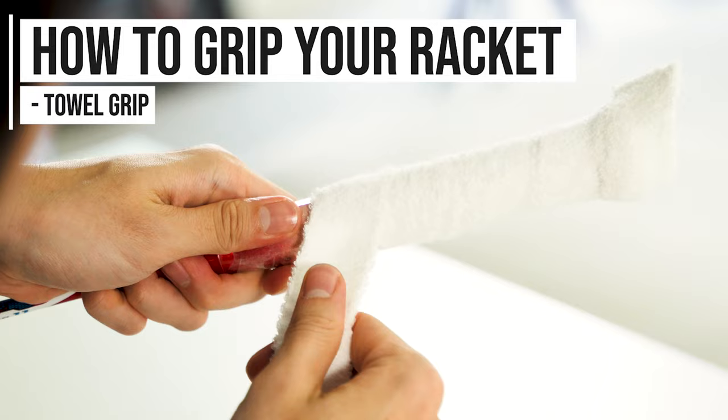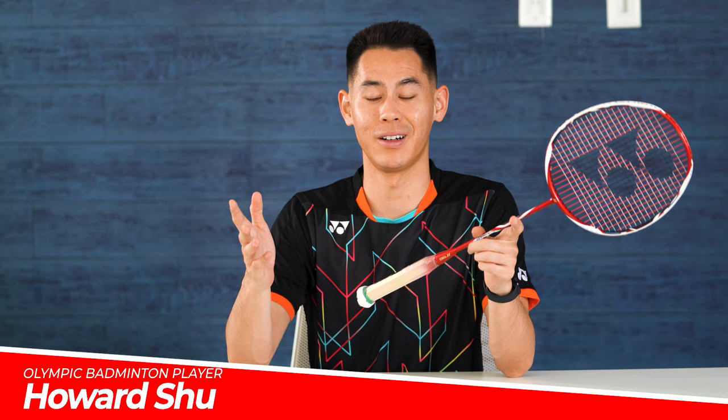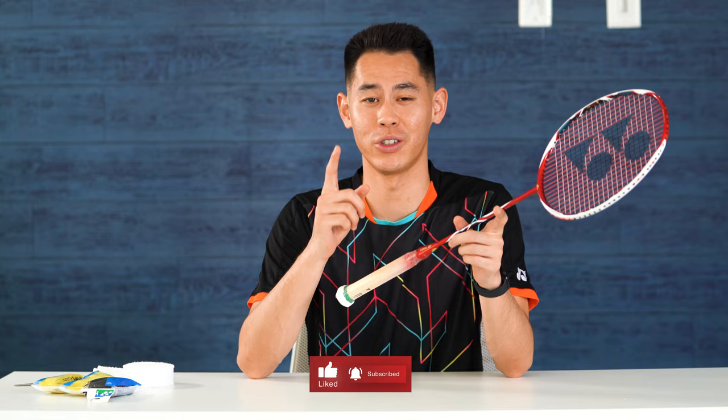Welcome back to the channel guys. If you're new here, my name is Howard Hsu and I'm an Olympic badminton player. On my channel I'm going to be having tons of tutorials, so make sure you guys subscribe to the channel so you guys can stay up to date.